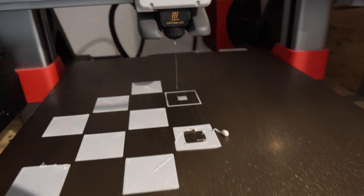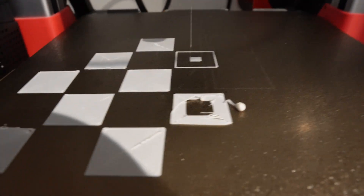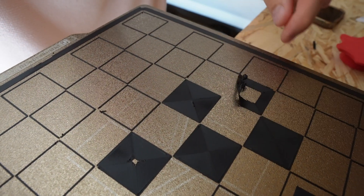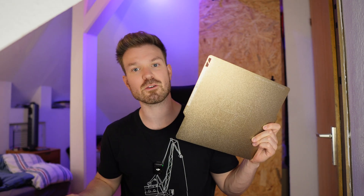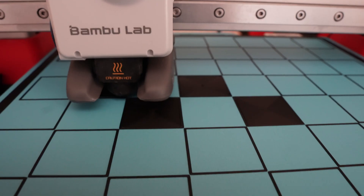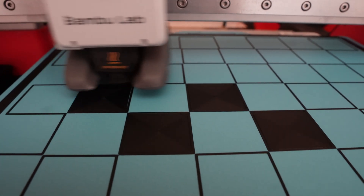After succeeding with the figures, I went back to the chessboard. This is now the second time my print just kind of failed. I tried it again with the monochrome and it just doesn't work. So if you ever want to print a chessboard yourself, you can try it with the original PEI plate, but I do recommend a cool plate or a smooth plate. I got one from BQ and it looks so much better — I'm really positively surprised.